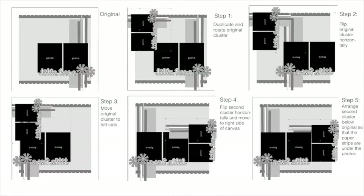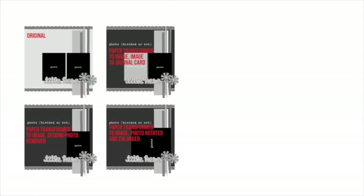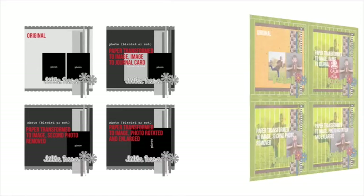Tip number 6: change up your paper and photo spots. Who says that just because a rectangle on a template is labeled a photo, you have to actually put a photo there? Think outside the box and stick your papers or embellishments where your photos go and your photos where your papers go. I made the paper spot a place for an extra large photo and replaced the second photo with a journaling card, then removed that journaling card altogether, and finally made the remaining photo wider. Don't be afraid to adjust your template to match your photos and embellishments.